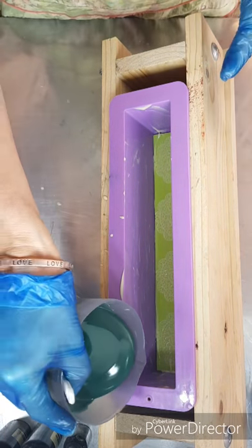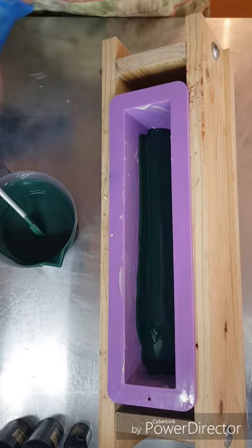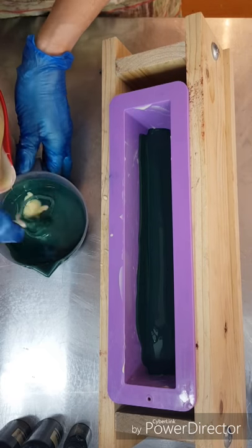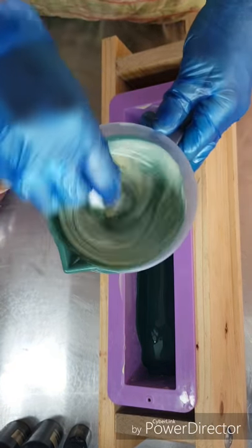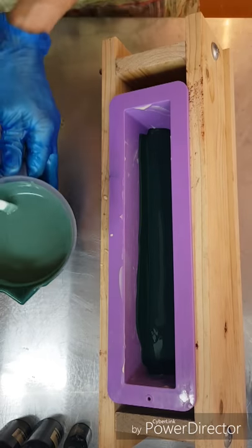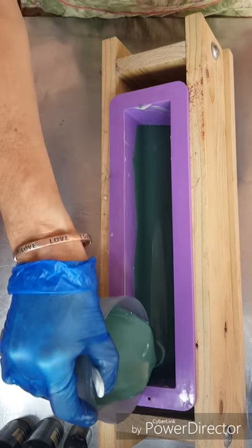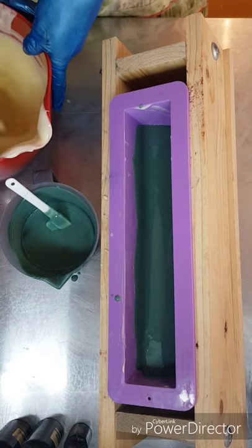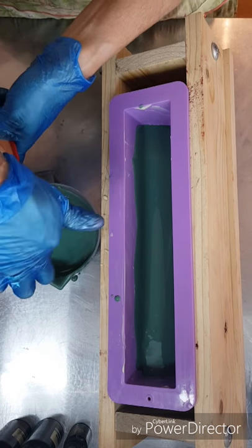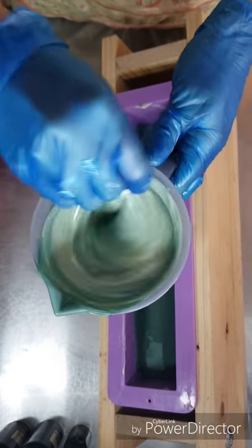I'll pour about half, and then the amount that I poured out I'll top back up with some of my white. Just carry on doing that — stir, stir, stir, stir — pour that, pouring out about half, topping it back up with my white. Just carry on doing that.